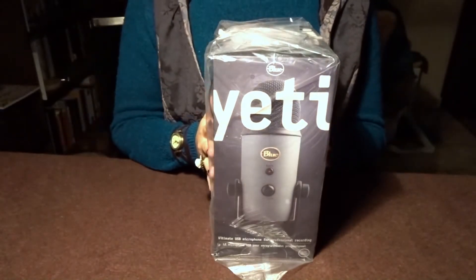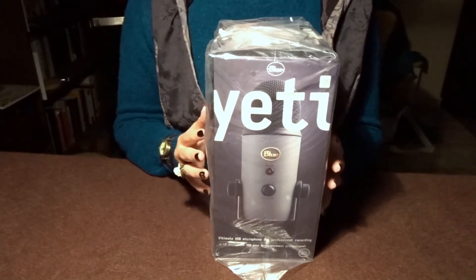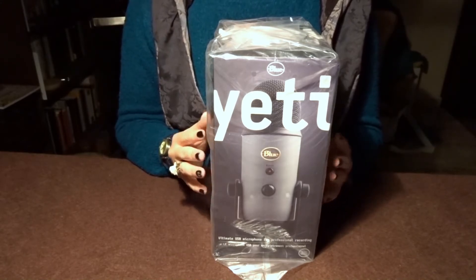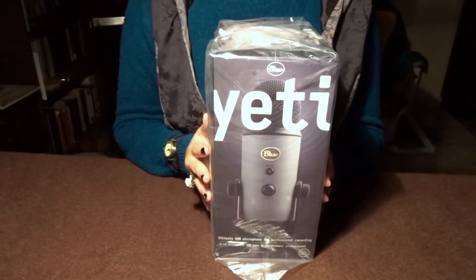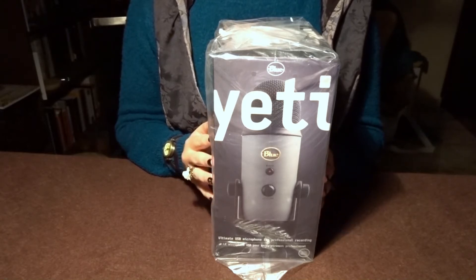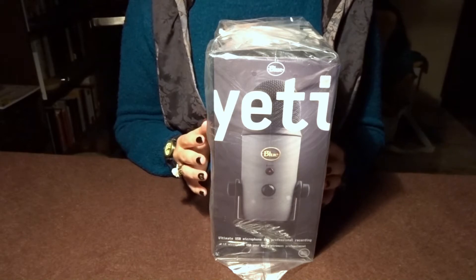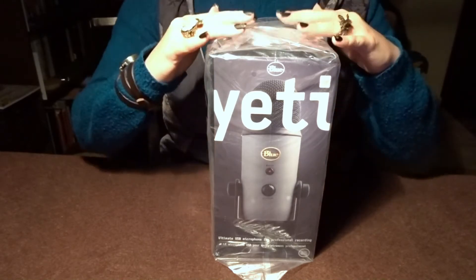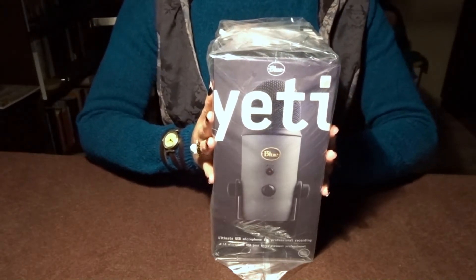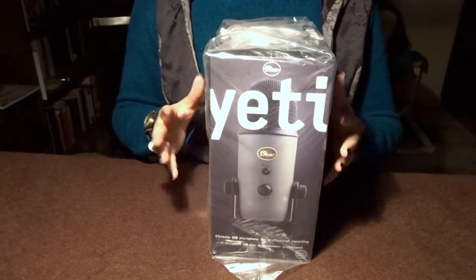I also wanted to be able to plug in my headphones and listen while I'm recording, which is not possible with the Blue Snowball either. And I think the Yeti sounds slightly better. Of course, this video is still recorded with the Snowball, as the Yeti is still inside the box.